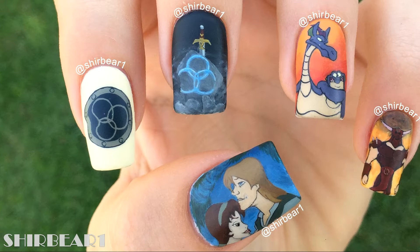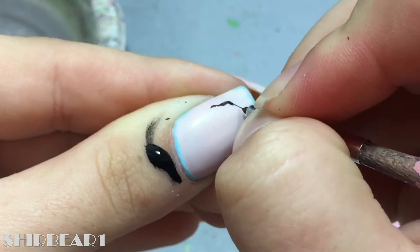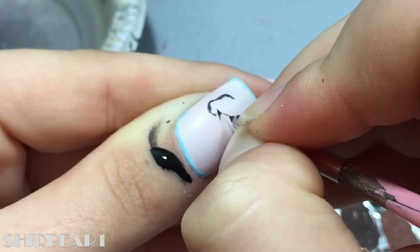First are Garrett and Kaylee. Start with whatever base you want on all of your nails because you'll cover it up with acrylic paint later, and outline them with black.